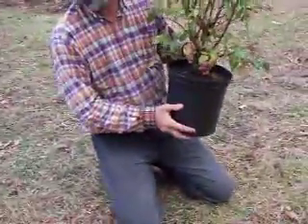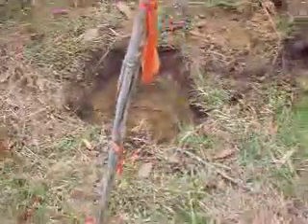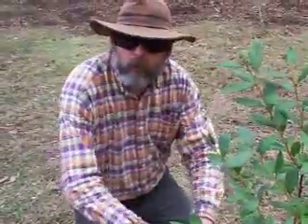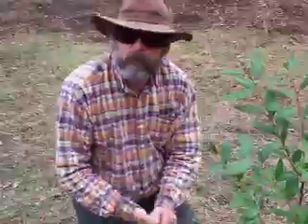Just leave the tree in the pot, dig your hole the same exact size as the tree, drop it in, and you're done. Add water. You may have to take a little bit of dirt and work it in around the outside with your fingers.